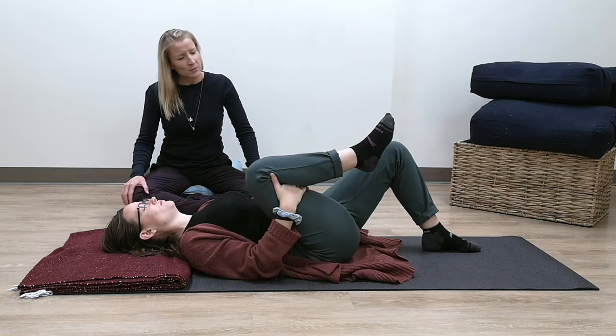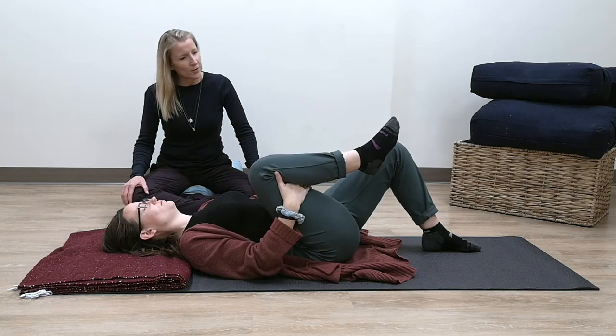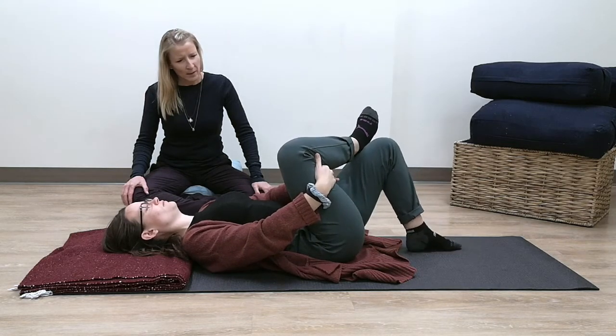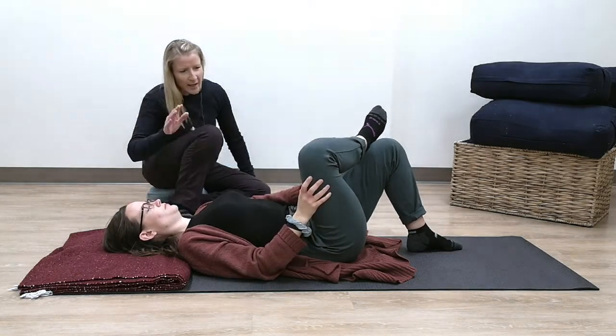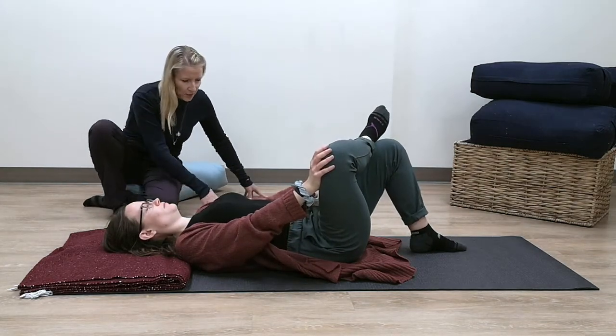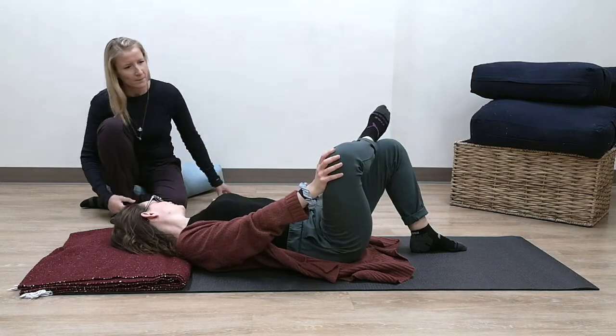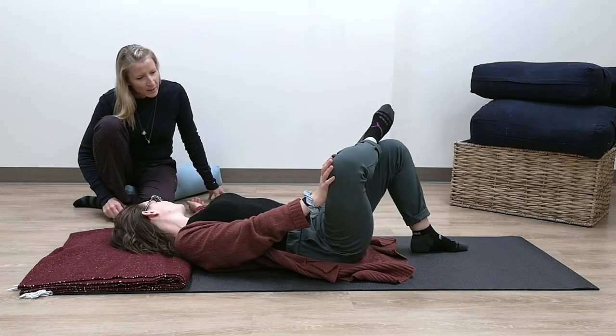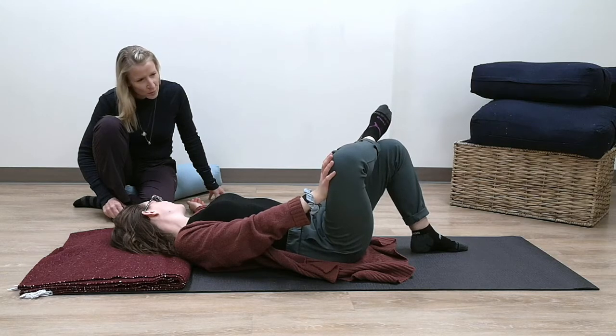See what happens if you cross that ankle over top of your thigh. Then bring your right hand and just press that thigh out to the side, and this left hand out beside you. Just gently see what that feels like, keeping that breath long, smooth, soft.